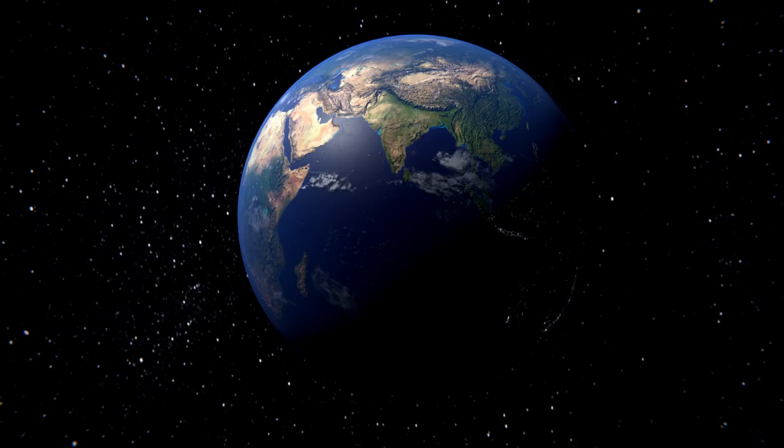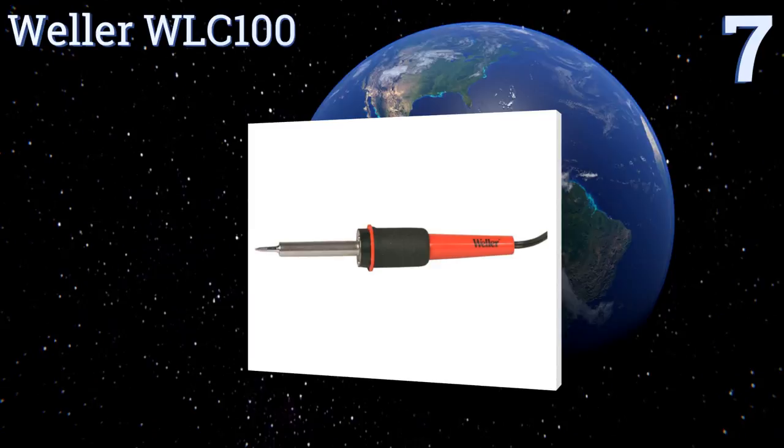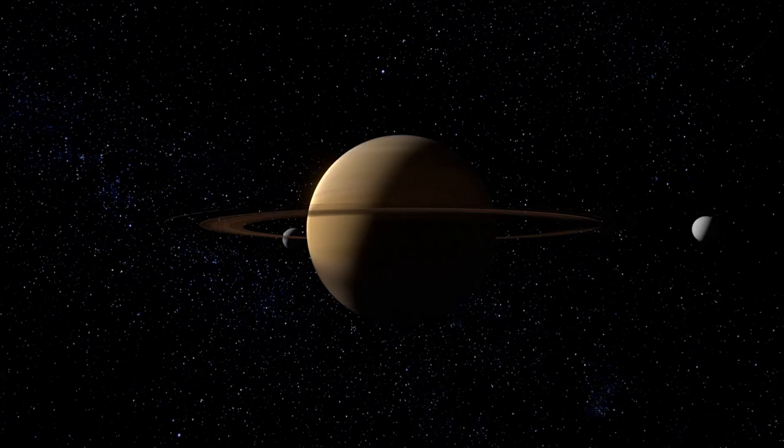At number seven, a full station with a stable iron stand, the Weller WLC100 features a pencil iron with a durable iron-plated copper tip. This versatile model is not difficult to wield for lengthy stretches of time, which helps you get the job done in an efficient manner. The power can be adjusted from 5 to 40 watts and it includes a tip cleaning pad, but it can take a while to heat up.